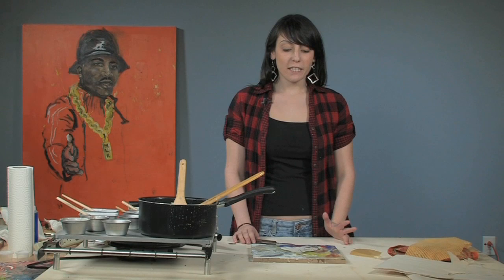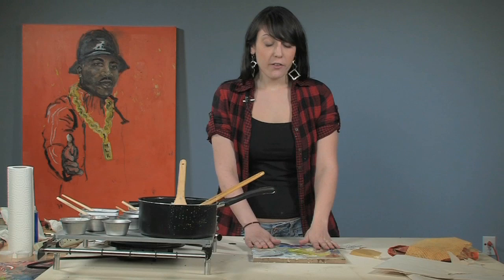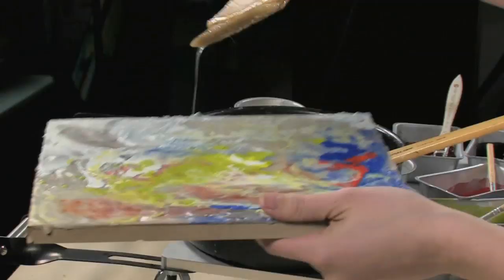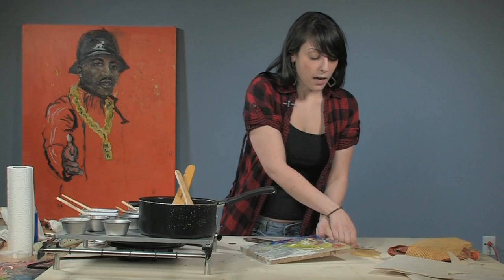My name is Heather and welcome back. I'm going to be doing another free art lesson on encaustics. This time we're going to incorporate some mixed media. So we have our piece that we worked on before and the first thing I'm going to do is do a thin coat of our medium where I'm going to put down another object.